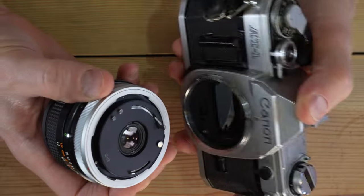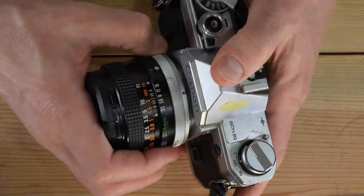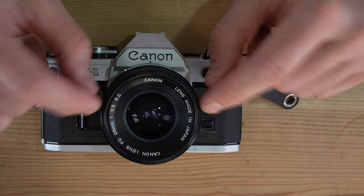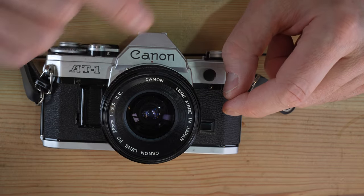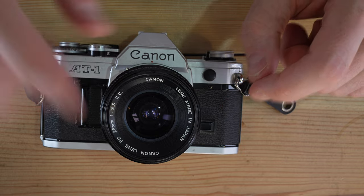For an FL lens, it's the exact same mounting process — put it on and turn the silver ring. However, FL lenses are older and don't communicate with the camera the same way, so with an FL mount lens you will need to do manual stop-down metering. FD and FDN lenses do not need that.